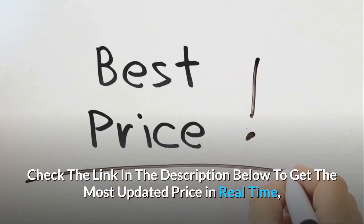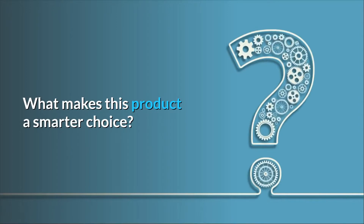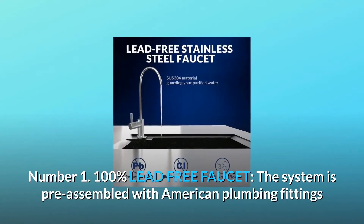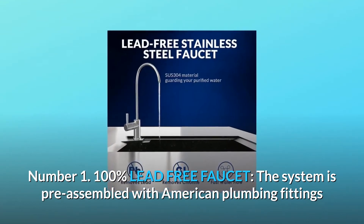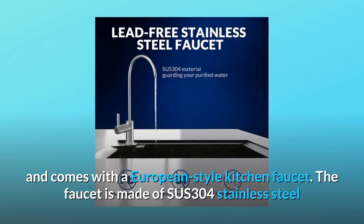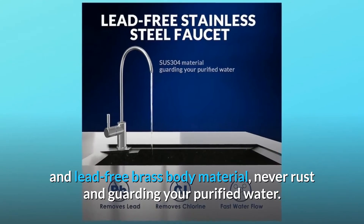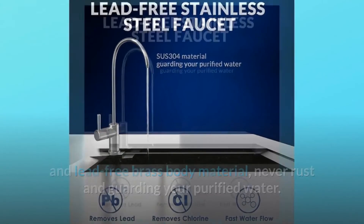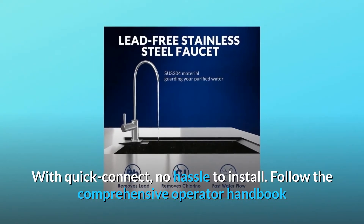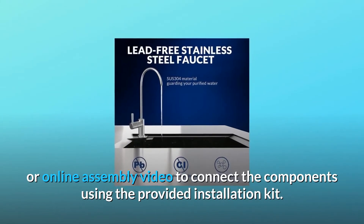Check the link in the description below to get the most updated price in real time — you never know when these things might go on sale. Number one: 100% lead-free faucet. The system is pre-assembled with American plumbing fittings and comes with a European-style kitchen faucet made of SUS 304 stainless steel and lead-free brass body material — never rusts. Quick-connect fittings make it easy to install following the comprehensive operator handbook or online assembly video.